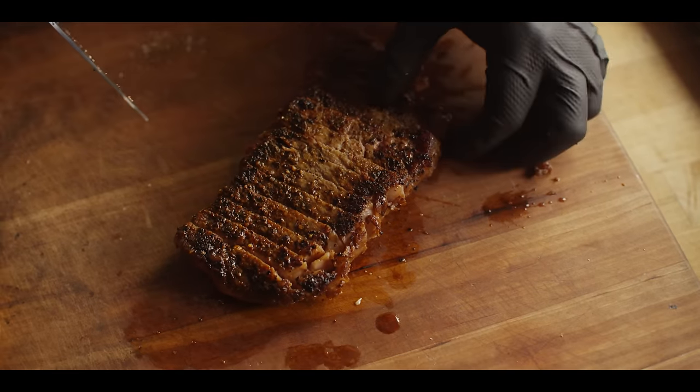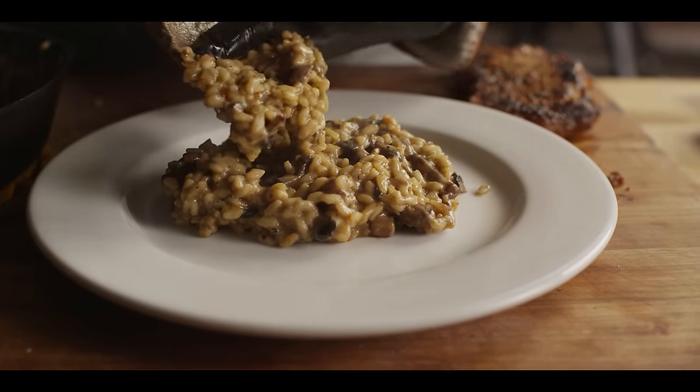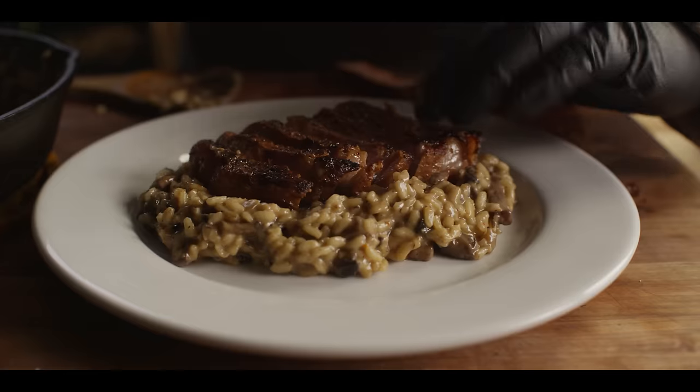We better taste test the steak as well. It's had about 20 minutes to rest and redistribute those juices. Fantastic. For what we've made today, this is either two entree portions or four side portions. This is a great entree year round, but especially in the cooler months — and even more so, serving up a risotto like this at your holiday dinner is sure to impress.